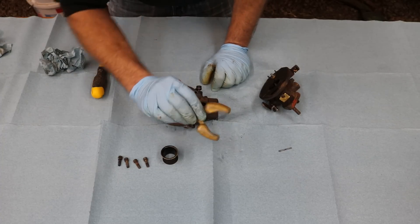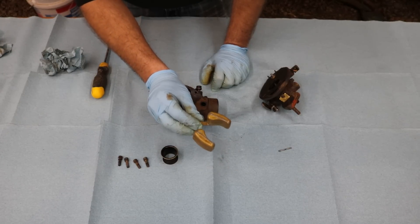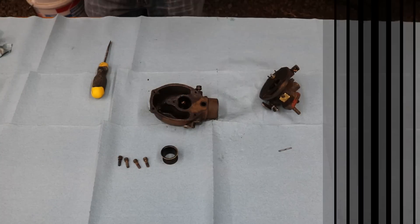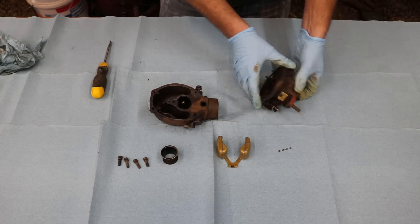The float doesn't seem to have any liquid in it, but I'm going to go ahead and submerge it real quick to make sure it doesn't have any holes. If it bubbles underwater, I'll know the float needs to be replaced. The float seems to still be good.